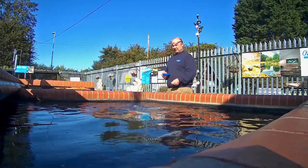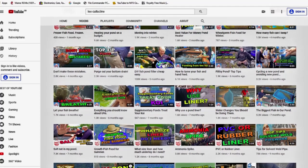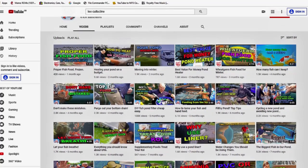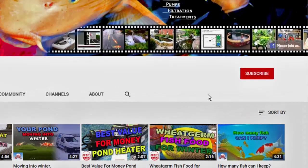I hope that you found this video interesting and will subscribe to the channel, post some comments and give the video a thumbs up. It's bye for now from Lee at the Japanese Water Gardens.